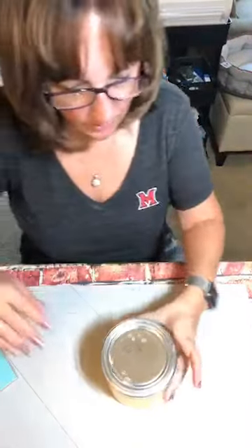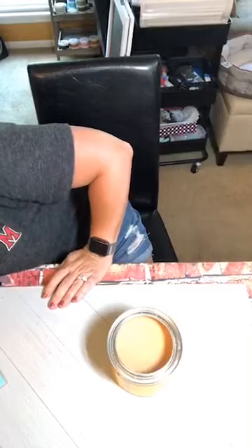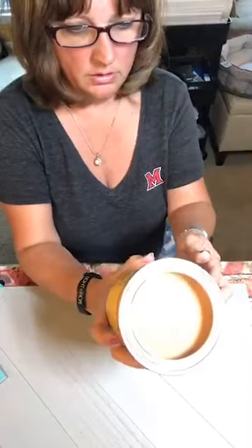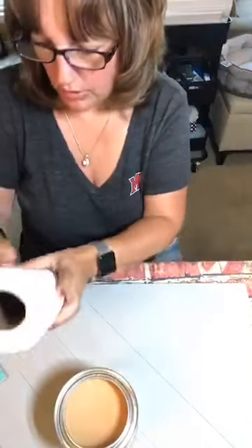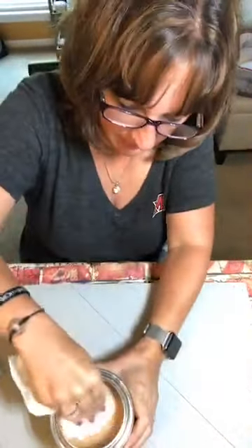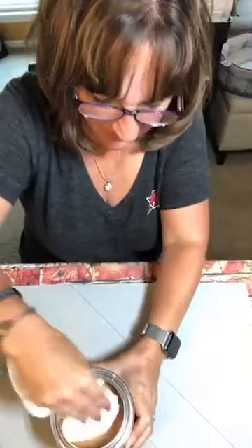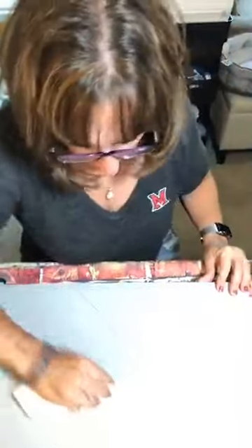Hang on just one minute. Okay, I am back with my wax. This is Minwax paste finishing wax, and this is what you want to use when you're working with wood. I'm just going to take a paper towel — really what's best is a soft cloth, but I don't happen to have one handy here.